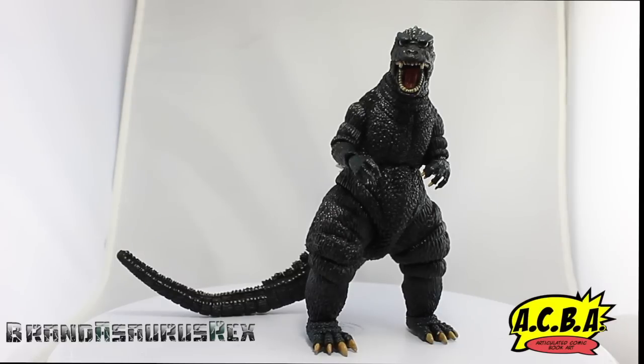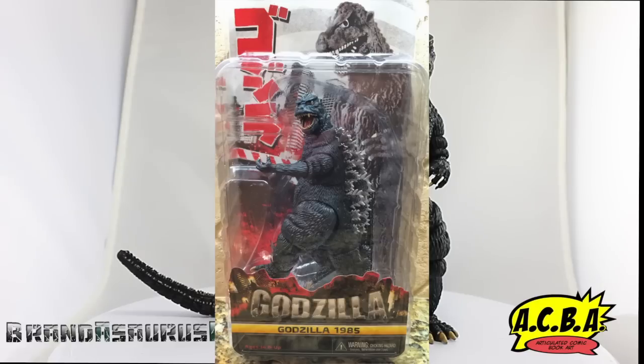So without further ado, let's take a look at the box. I don't have the box at the moment — this is not my figure, this is my brother's figure. I'm just going to put a photo of the box right here. There's the box, looking really cool. Not much to it, just a window display box, and that's basically it. So now let's take a look at the figure and its accessories.